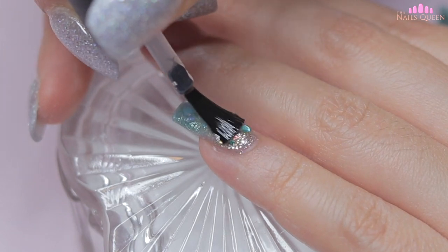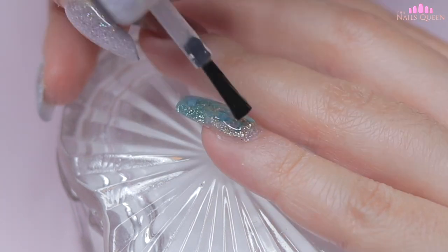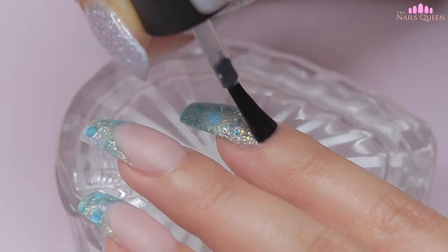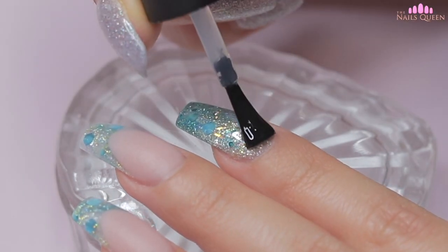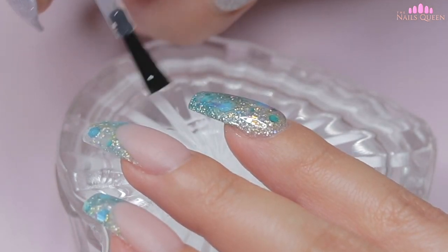I am going to apply a layer of gel top coat on the pinky, index and thumbnail and I am going to cure it under the lamp for 60 seconds. I was really looking forward to this part of the process to see how the glitter stands out with the gel top coat. This is literally my favorite part of the process, you guys.